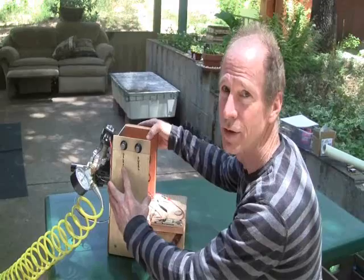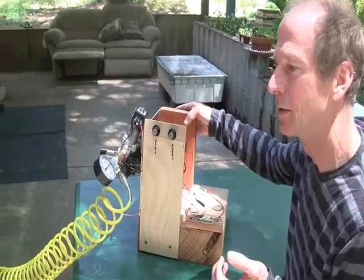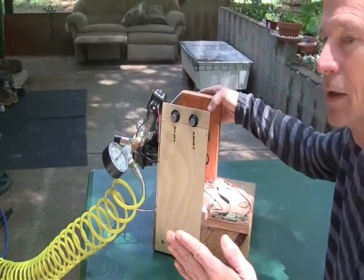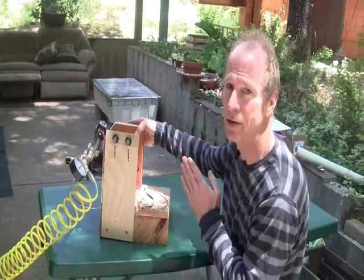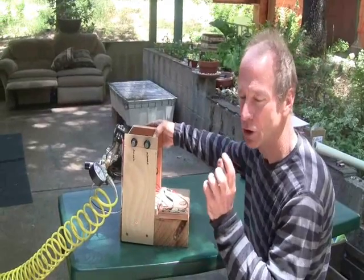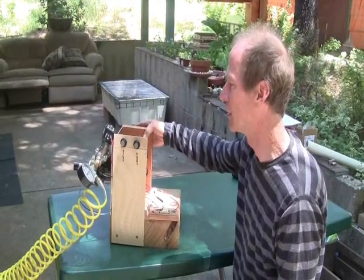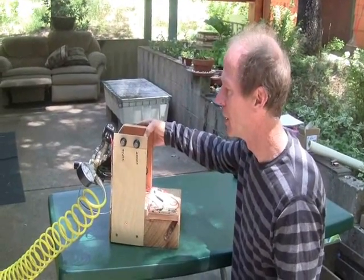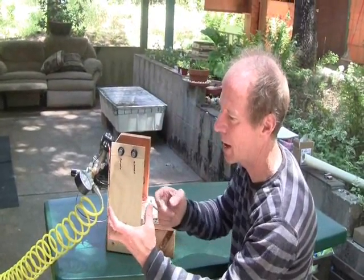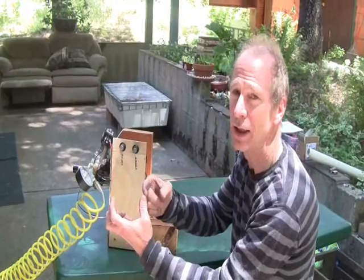The first knob controls the delay, which means the magnet swings by the hall effect sensor, and then that creates an edge, and then this delays when to fire the solenoid after that edge. The dwell controls how wide a burst, how long a duration of a burst of air or steam gets delivered into the engine. So in that way we can shift in time where the burst happens, and we can also adjust the time duration of the burst.